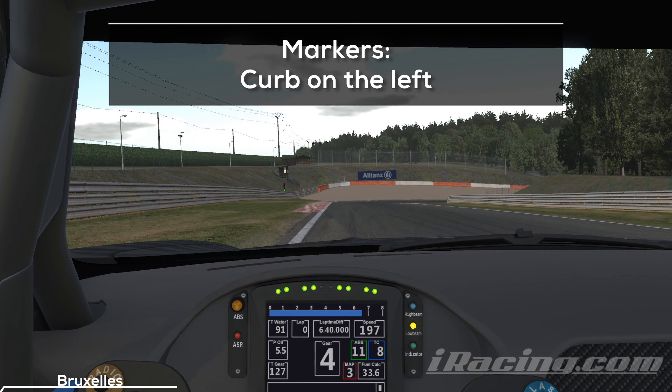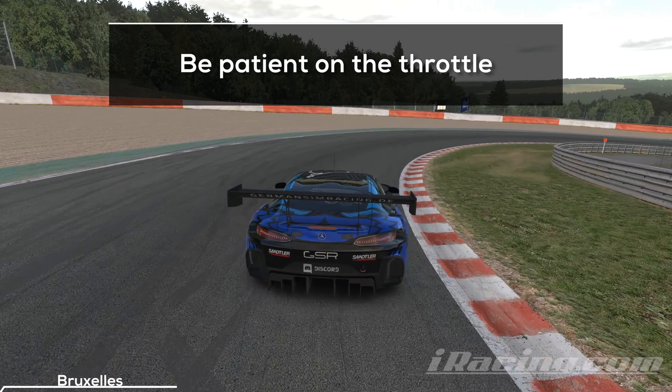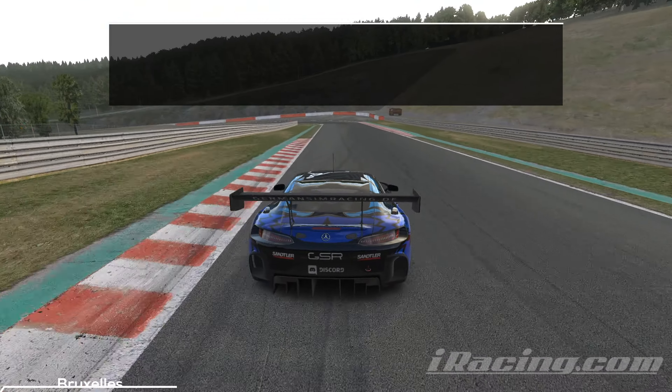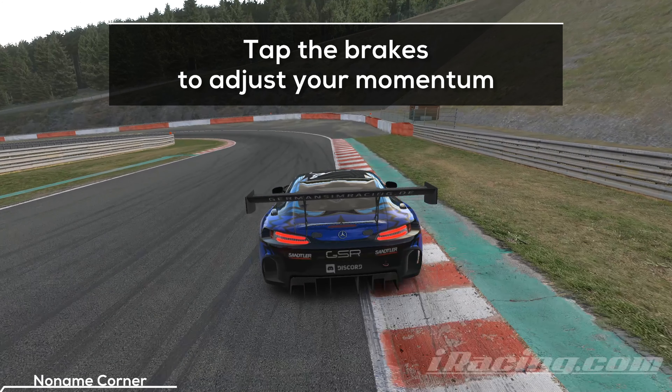The curb on the left helps you again to find your braking point. Point the car towards the next apex while braking and trail brake deep into the turn. You want to be patient on the throttle here and engage it slowly only when you know that you will hit a clean exit. Tap the brakes to adjust your speed for the next corner and try to carry as much momentum as possible onto the straight. The turn is easier if you don't hit the outside curb because, like before, the tires tend to stick to it, which can make the car difficult to handle.